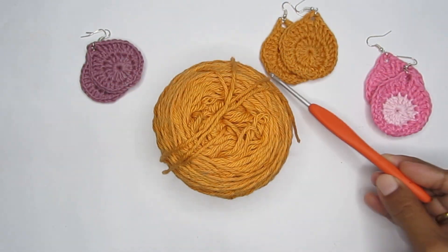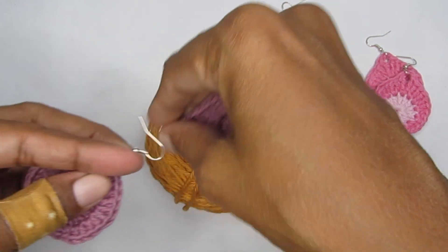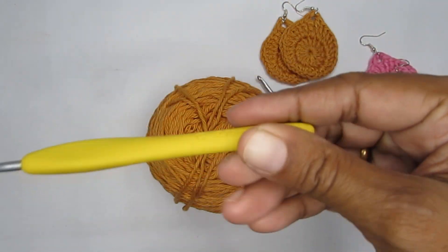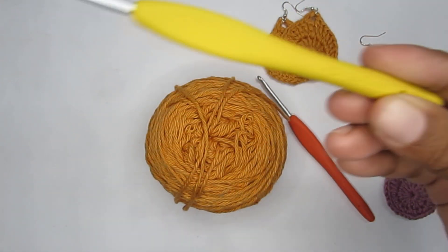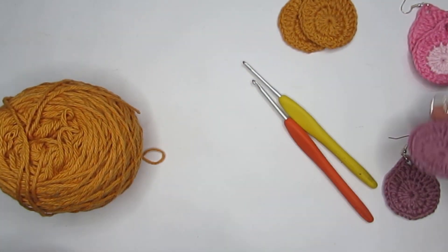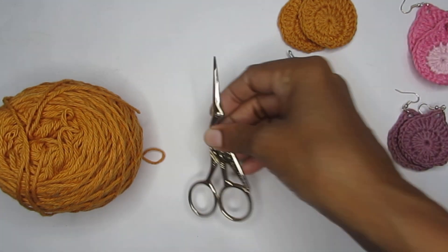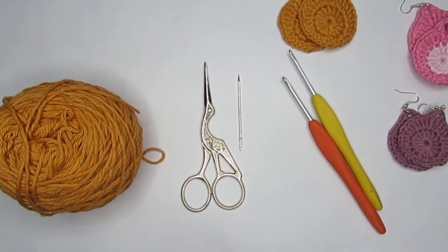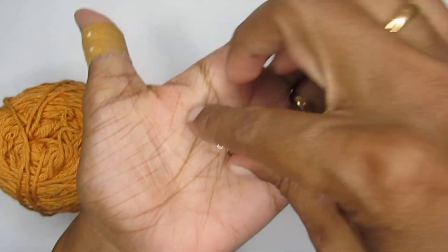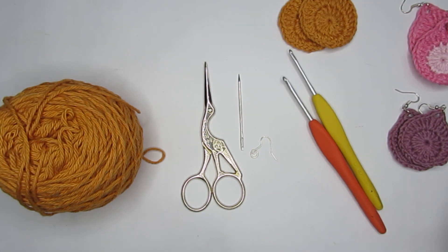This small one here has been made with a weight two yarn, slightly thinner than DK weight, and with that I used a size C or 2.75mm crochet hook. Depending on the yarn you use, choose your hook but try to use a smaller hook size than the recommended one. Apart from that you will require a pair of scissors, a yarn needle, a jump ring, and this kind of a hook.